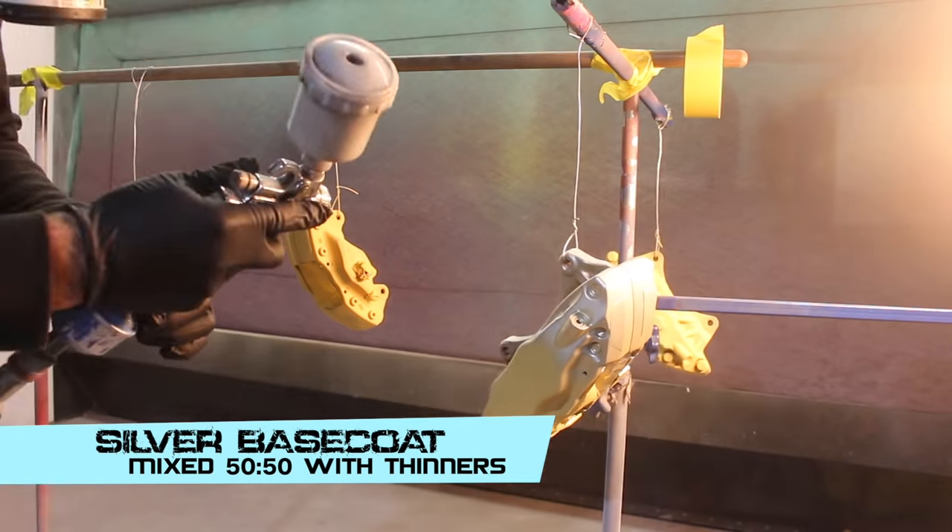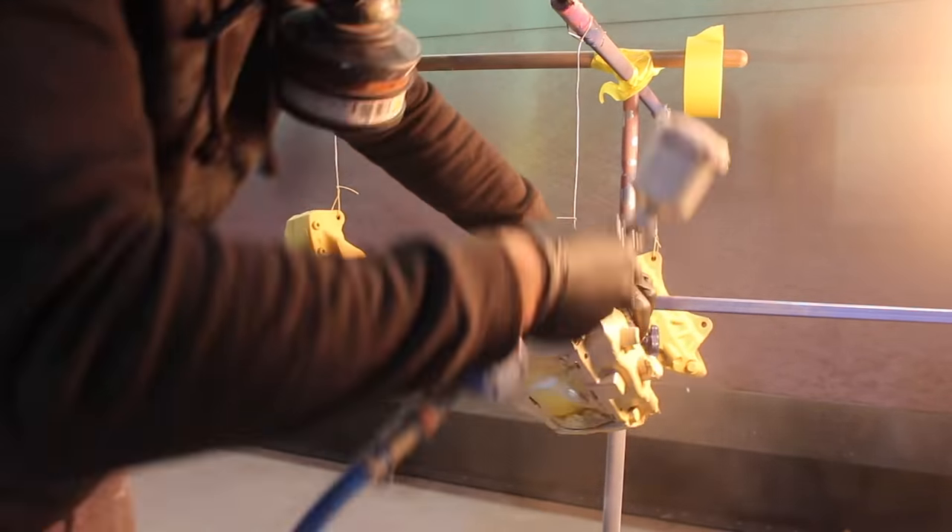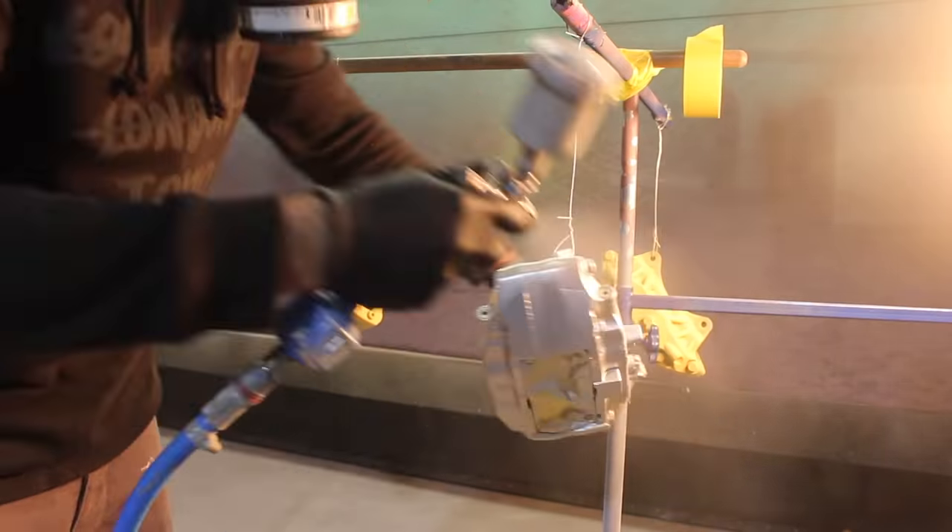I'm going to spray silver base coat first, do that over all the brakes, and that's going to give me a good base for my next few layers.